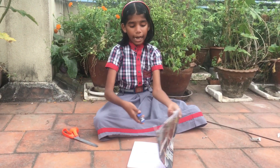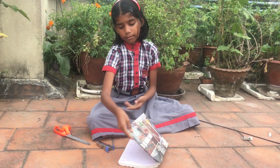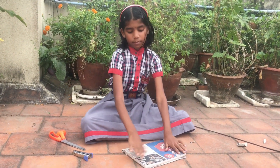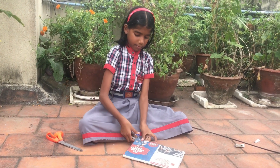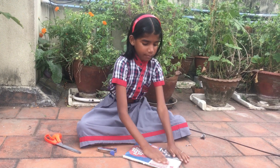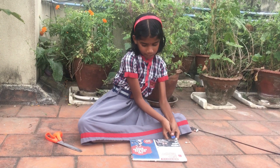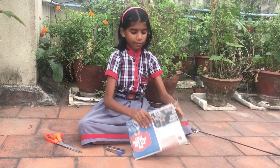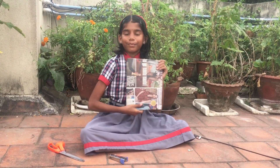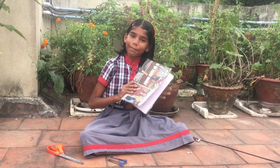Now I am doing like this. Now I am going to staple here. I have completed my notebook covering. Now if I stick a label here, it will be nice.